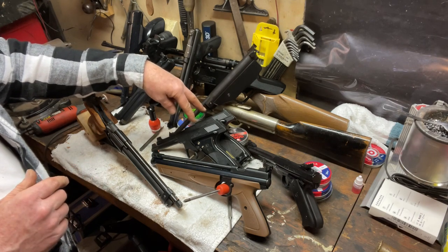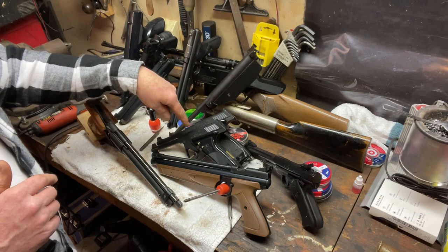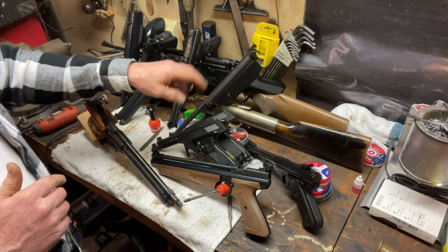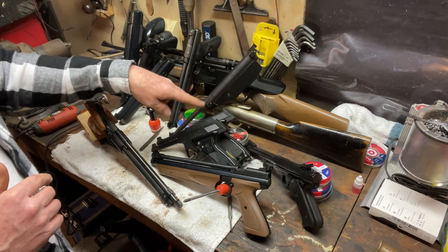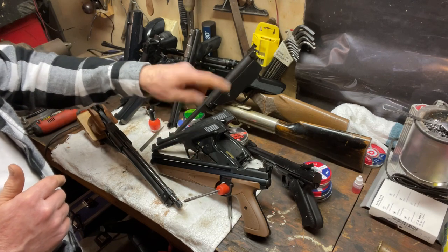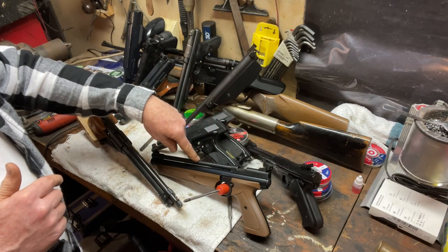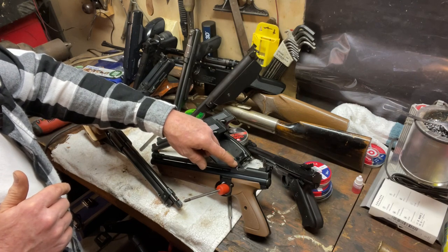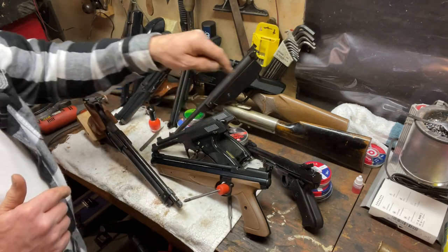Here in the middle I have two Healthway Plainsmans — those are CO2 BB-only pistols and they take an 8-gram CO2 cartridge rather than a 12-gram. I thought that was going to be a problem but it's really not — you can actually get a pretty good deal on those 8-gram CO2s on Amazon. Up front is probably the newest gun — this is a Crosman 1377, pump-action 177 caliber. They also make the 1322 in 22 caliber — same gun basically.